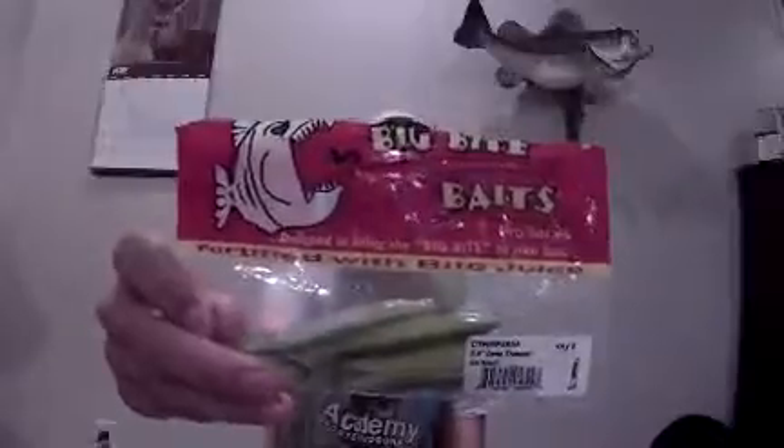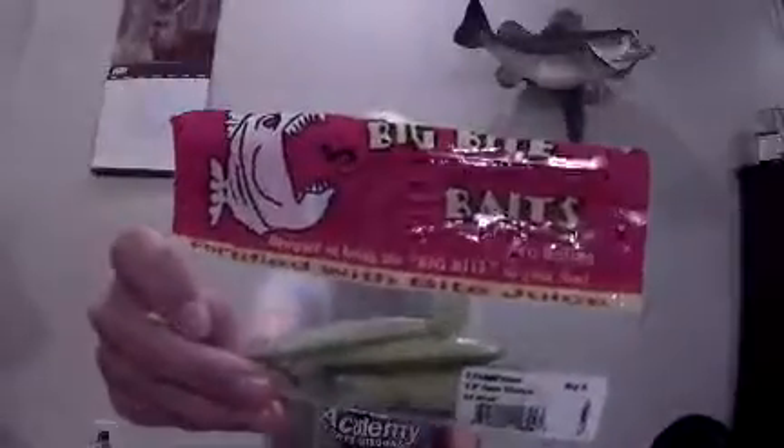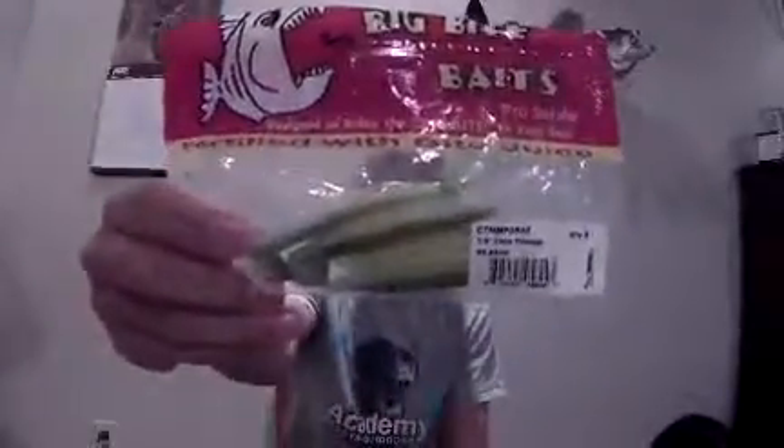Alright guys, today I want to tell you about one of my favorite baits — it's the Big Bite Baits 3.5 inch Cane Thumper in SS Shad. This is just a color I like to use. I know they have white and a bunch of other colors, but SS Shad is one of my favorites. All this is a 3.5 inch paddle tail swimbait.